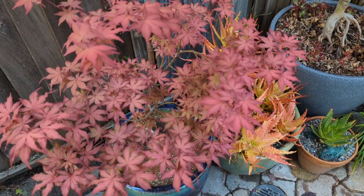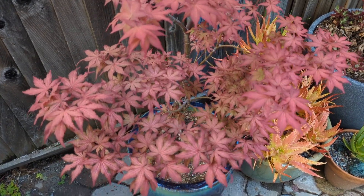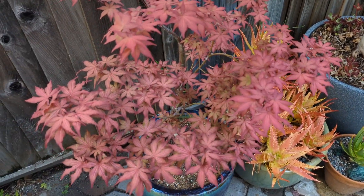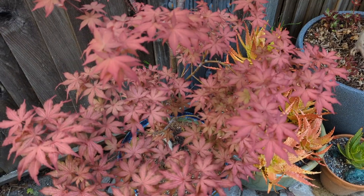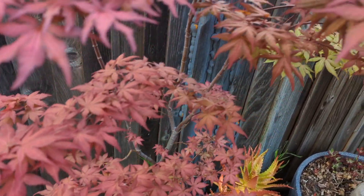Maple collector here. I'm going to start doing some tours of my display and hybridizing garden. This will be part one. This here is Celebration — Acer palmatum 'Celebration'.